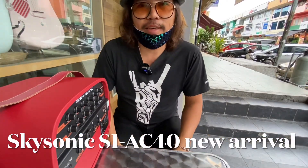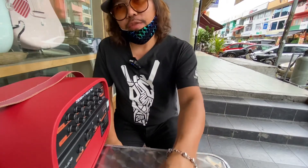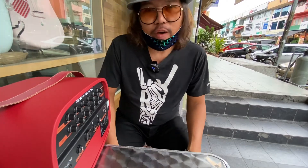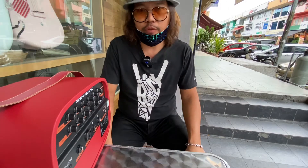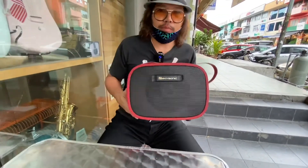Ladies and gentlemen, my name is Lau here from the guitar store. Today I have great news — we have a new mobile amplifier just arrived from China. This product is called SkySonic. Previously in our store we had 25 watts, but today we have 40 watts, so this is the SkySonic AC40.